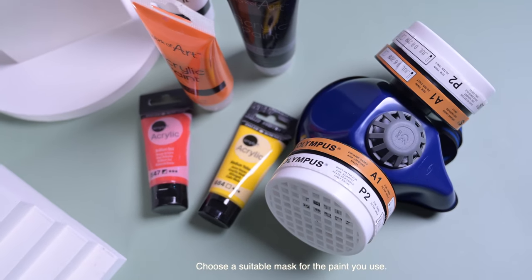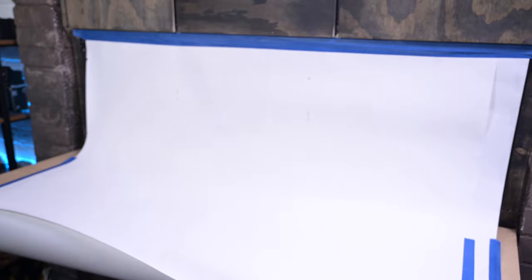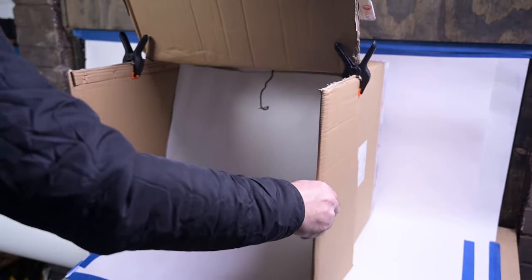Before you start spraying — safety first folks — wear a mask and make sure you're spraying in a well ventilated area. If anything needs covering up to prevent overspray, just cover it up. You can easily set up a little spray area using some old background paper, but I found the easiest thing to do is grab an old cardboard box and that will become your portable spray booth. Once you're all finished you can just pack everything inside that box and put it away.